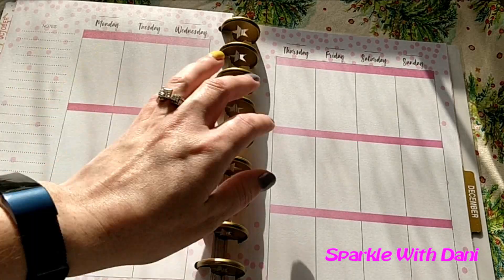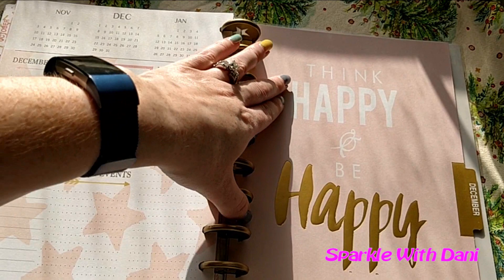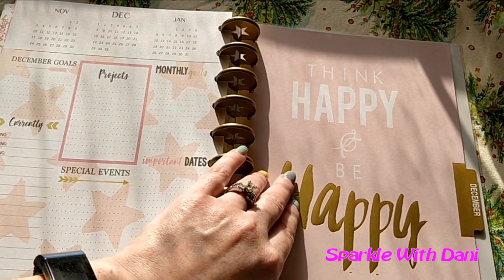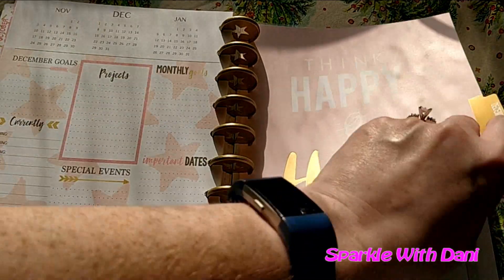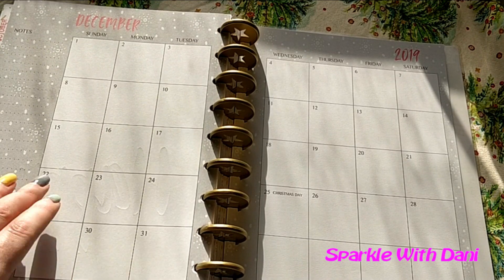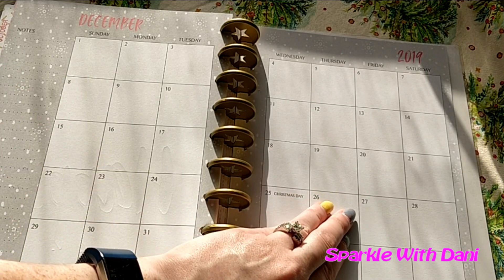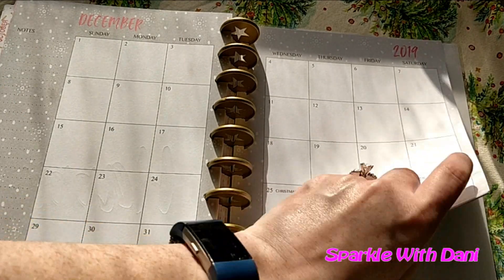We have our weekly pages. And then December has stars over here. It says 'Think happy, be happy' — the word 'happy' is foiled. This is not Christmas-themed, so that's nice. But it does have kind of a snow design — well, it's more like dots — so it's not bad. It is cute. I do like this one a lot, but we live in Florida and it does not snow here — usually.